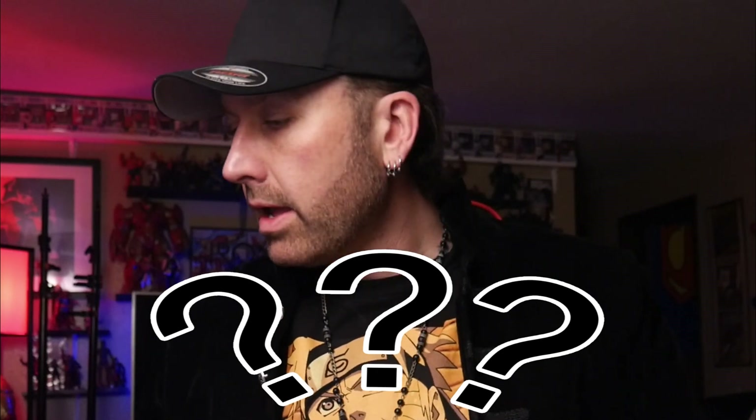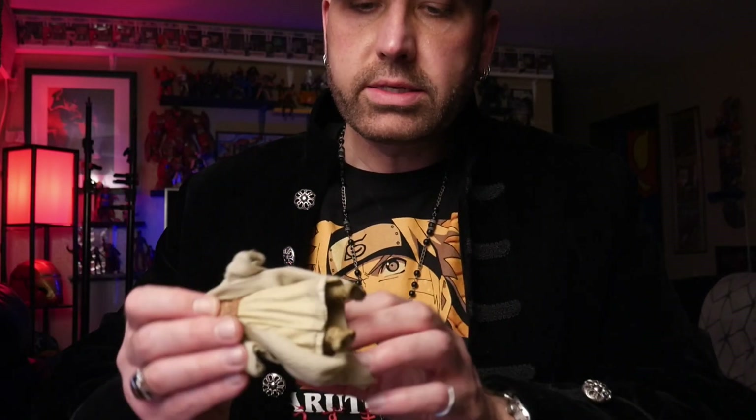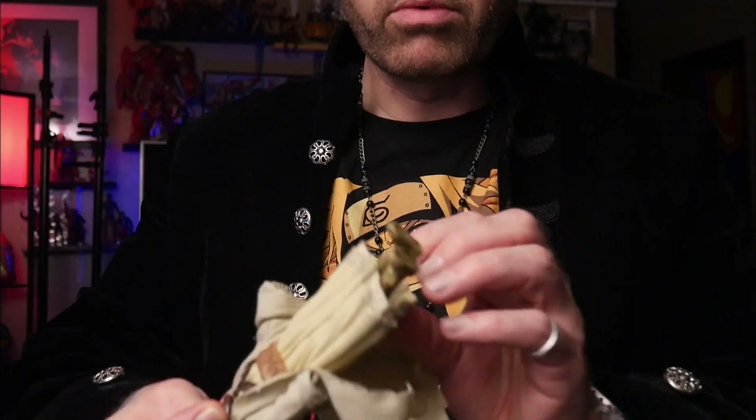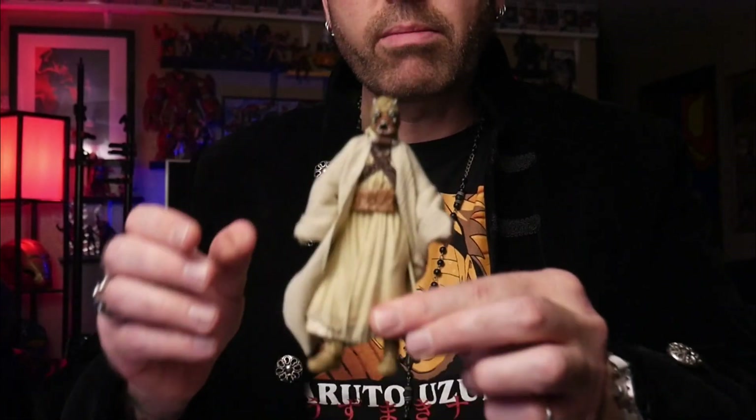I get them up on the desk — I think I have a couple of these Tuscan Raiders. The funnest part about opening new figures is getting them out. Oh, he's heavy! This is cool. He's got some nice cloth goods on him, and then his underrobe and stuff is plastic, which gives him a nice heavy feeling plus the really nice soft goods.